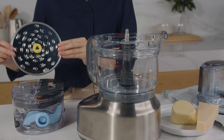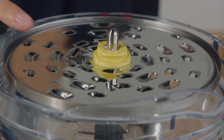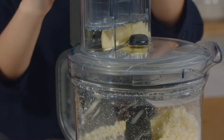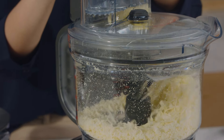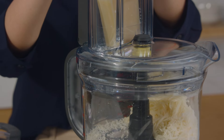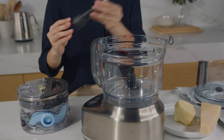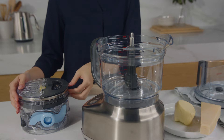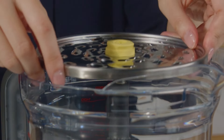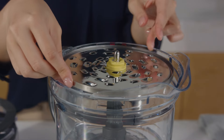The reversible shredder has two sizes depending on what you're shredding. The larger pattern may be used for grating fruit, vegetables or soft cheeses like mozzarella, while the finer pattern is better suited for hard cheeses like parmesan. To use, insert the spindle into the bowl, then place the reversible shredder on top. The spindle aligns to the centre shape in the disc. For larger or finer results, simply flip the disc over.